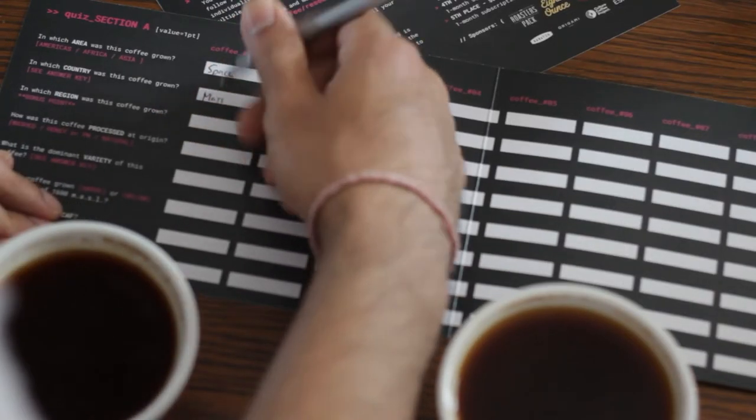Step number three: fill out the quiz. When you're feeling good about your answers, you can write them down on this card.